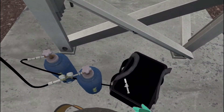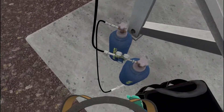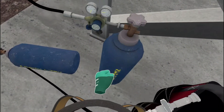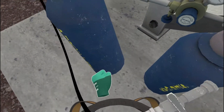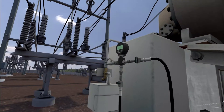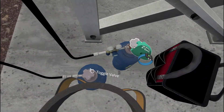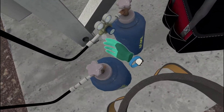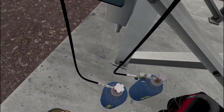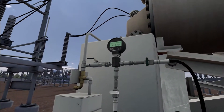Reattach the purge hose to the pressure gauge bottom port. Open the valve on the fill bottle. Set the regulator. Open the valve on the purge bottle. Open the valve on the purge hose.